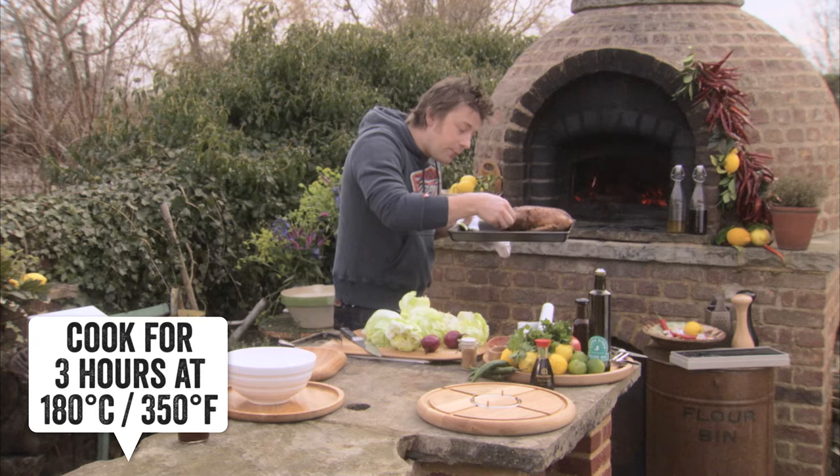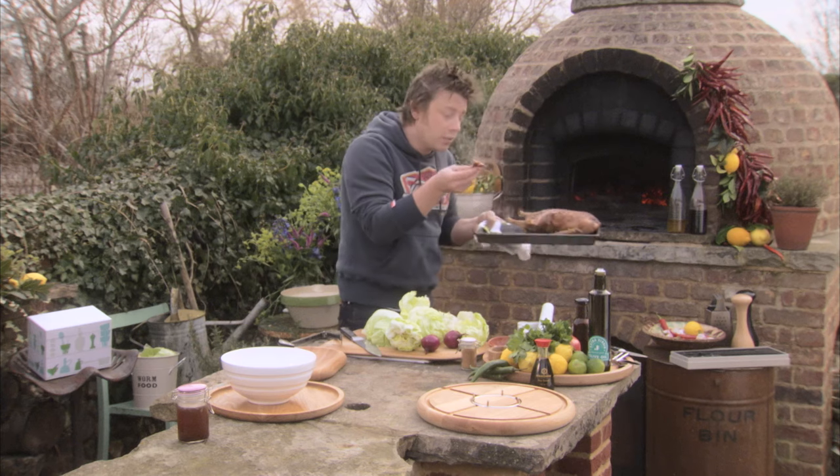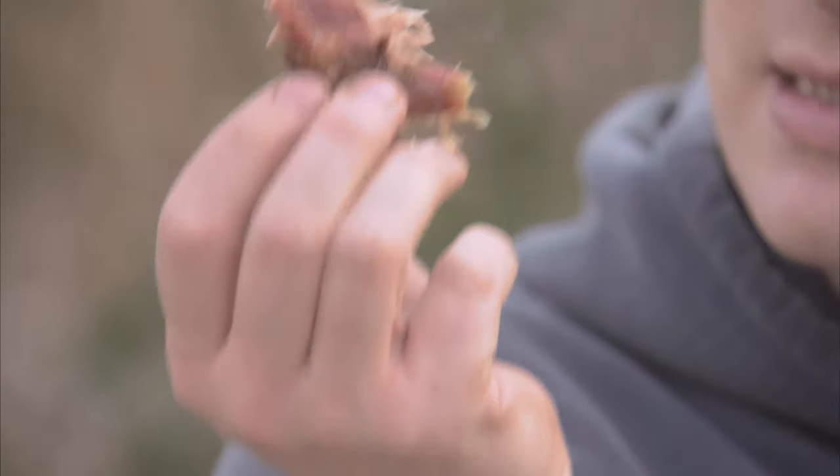You always know when a duck's good when you can go to pinch that thigh meat and it just comes away like that — it's sliding all over the place. But lovely, beautiful, crispy skinned, tender meat.